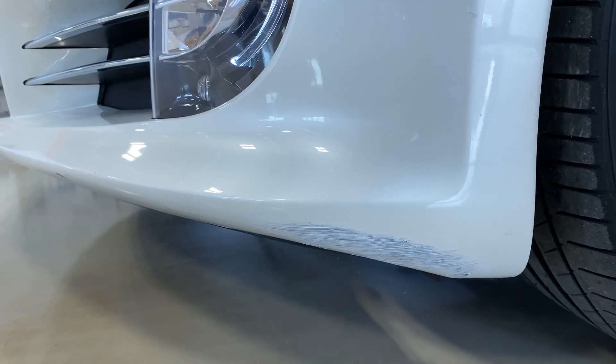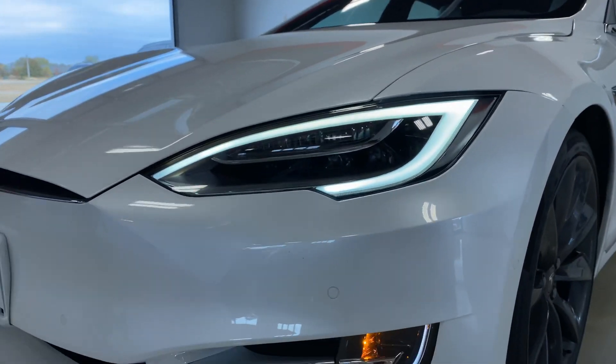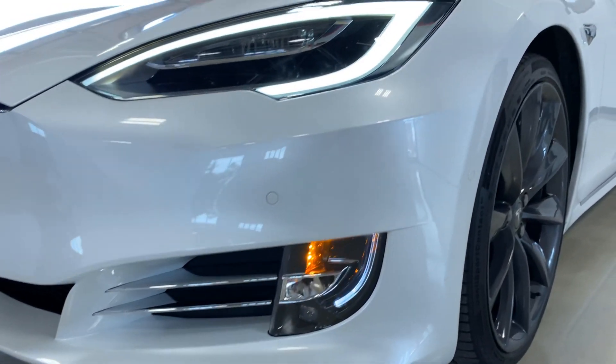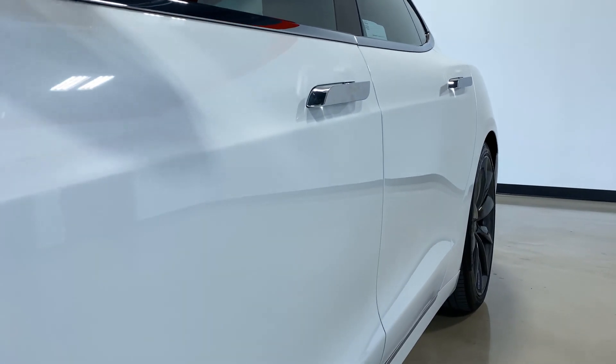Hey everyone, this is Elude with Exotic Motorsports and this is our 2017 Tesla Model S 90D. We're going to do a walk around on it, show you minor flaws and whatnot.